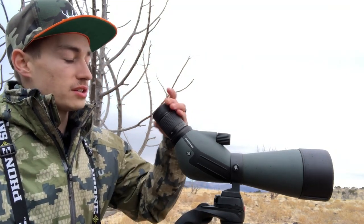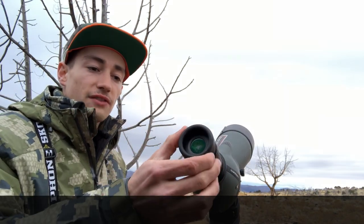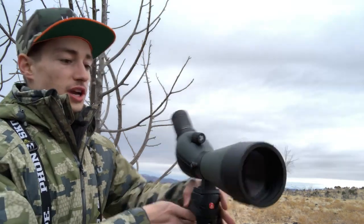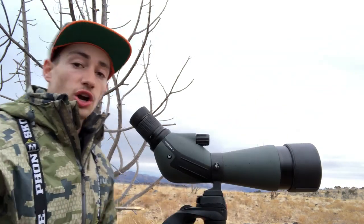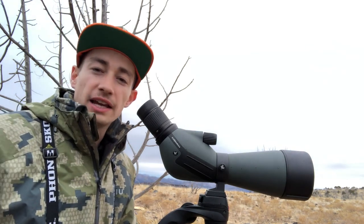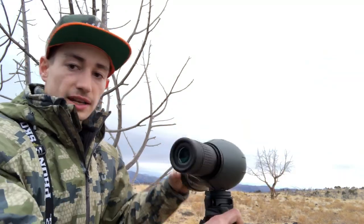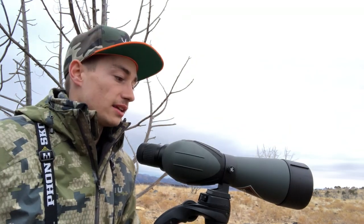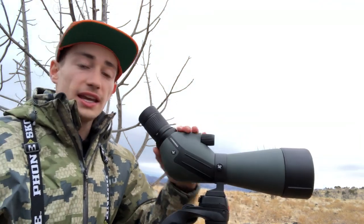You have this sun guard here — usually you want it down if you're wearing glasses, but I personally enjoy having it out so my eye isn't hitting the glass itself. You've also got a sunshade that extends out to make sure you're not getting any sun glare. One really awesome feature is the angled design — Vortex has the ability to twist it sideways, so when you're sitting in a car it's right at you and you can see exactly what you're wanting to look at.